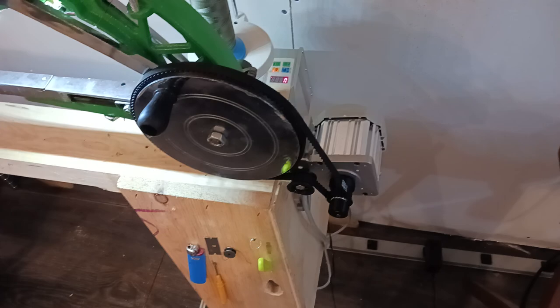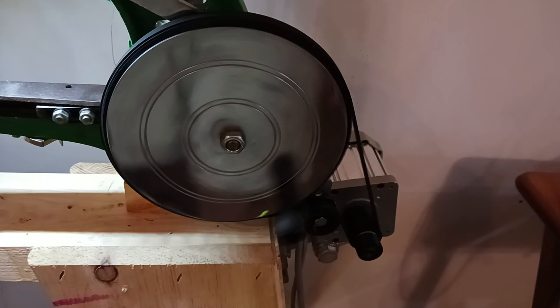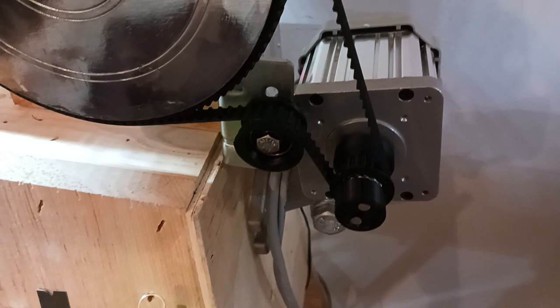Hi there, John Hansconnect here. I'm making this video to help people put together their China leather shoe patcher when they buy my kit. Some people are asking me why I'm sending out shorter belts. I had a client that showed me how compact it can be with a shorter belt, and I decided to modify mine for the shorter belt as well. This is how it's all laid out and it all works just fine.